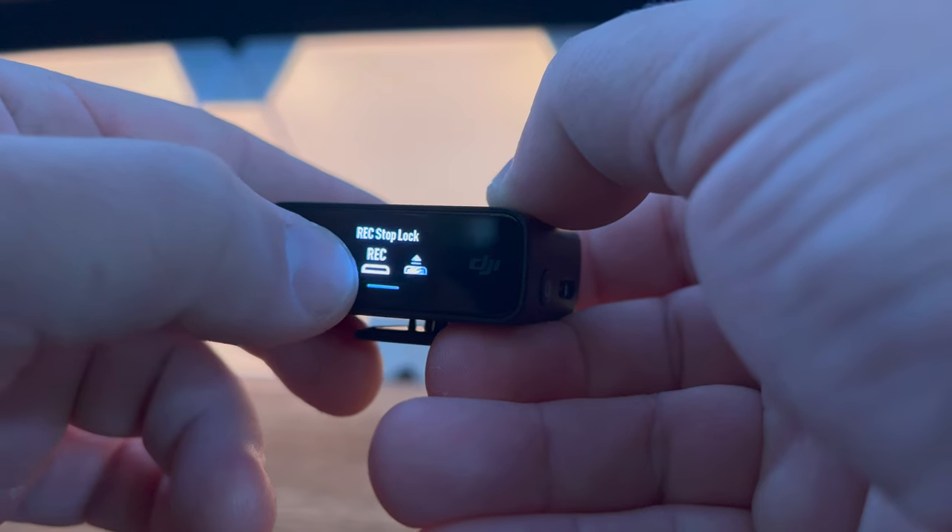Next to the stop lock, you have auto record. What that does is when you turn on the microphone, it actually starts recording as well — which is perfect for someone on the go who needs to capture a quick sound bite and doesn't have time to fumble around getting the camera ready. They can just turn this thing on and it's automatically recording so you don't miss anything.